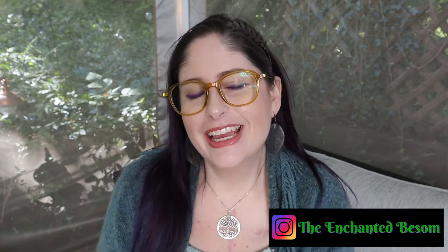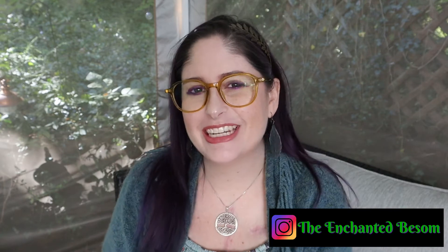Hello, everyone. Welcome to another video on the Enchanted Basin. If you're new here, hi, I'm Jenny. It is very nice to meet you. I like to do videos that are Halloween or witchy oriented, vegan taste test, craft with me videos, and chronic illness awareness chat. Shout out to all my fellow Spooky Spoonies.